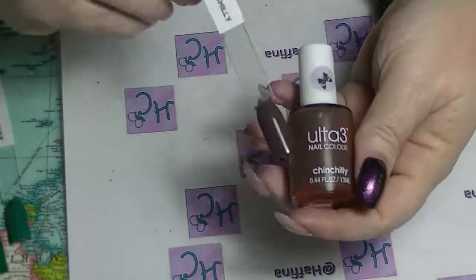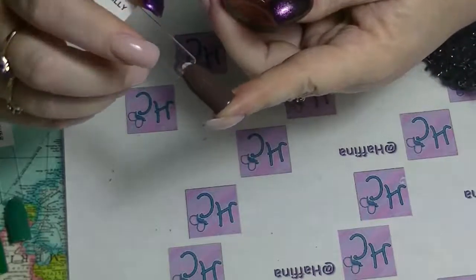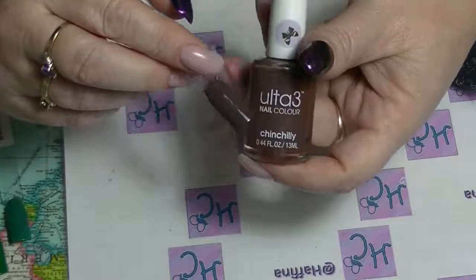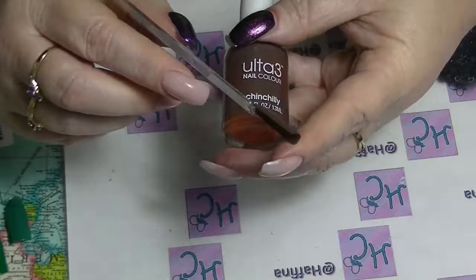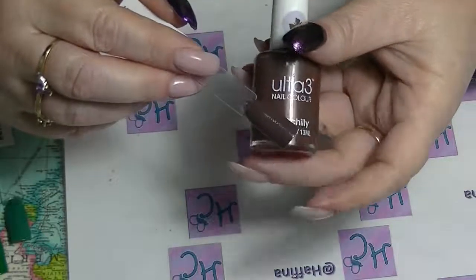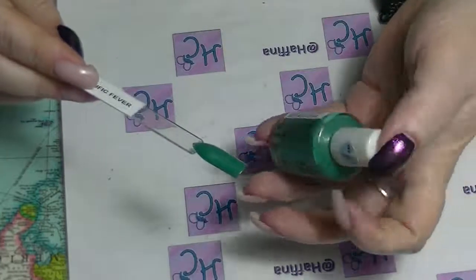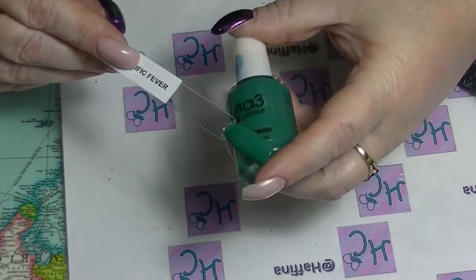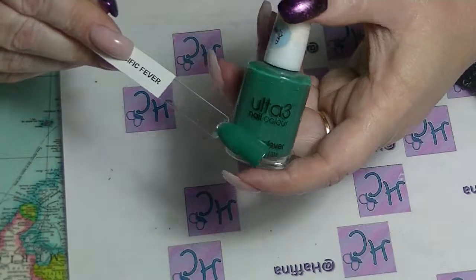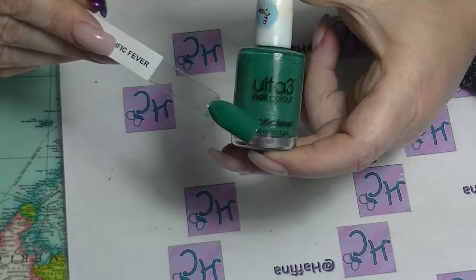We are almost there! We have this really cool kind of chocolatey brown called Chinchilli. I saw it on one of my other friends, The Painted Nail — she showed it on hers and I loved it so I had to go and buy it because it's really gorgeous. Another one I bought because of The Painted Nail is Pacific Fever, which is a really nice green with a shimmer in it — like a silvery blue kind of shimmer. Super pretty, really nice polish.